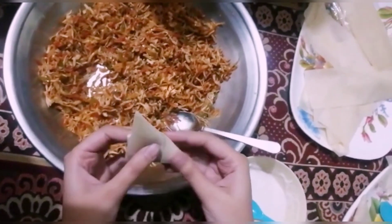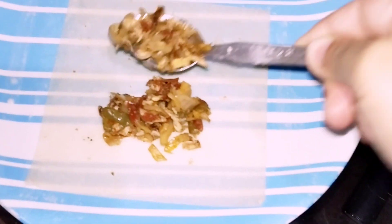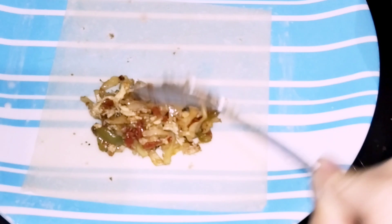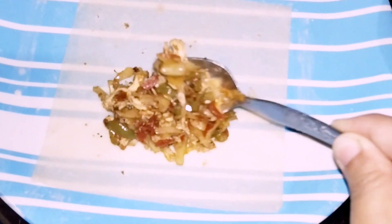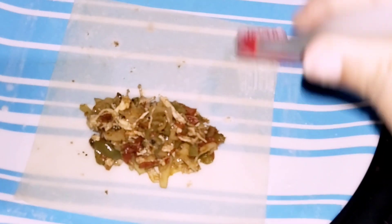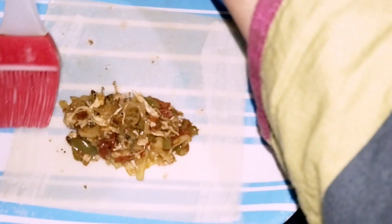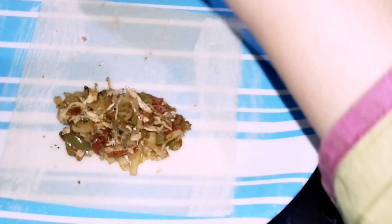We are giving the shape. Now we are going to make rolls. For rolls, you add 2-3 tablespoons of filling.